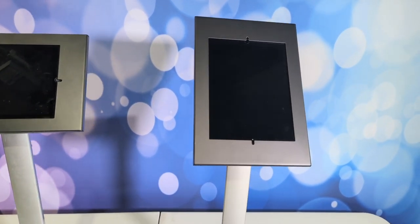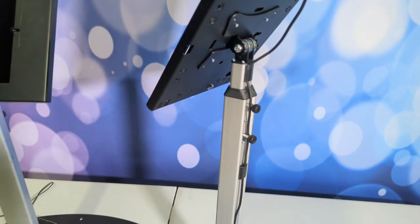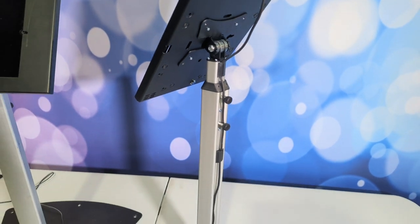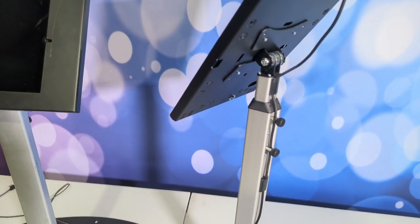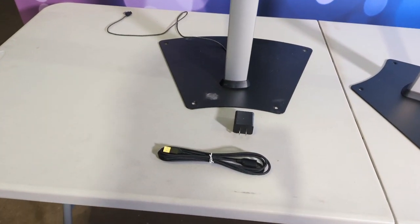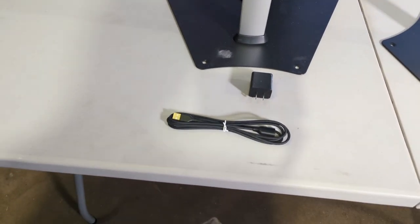These are adjustable height. I've replaced the stock knobs with the finger knobs to make it a little bit easier — these are locking. And then I have purchased an extra power pack and USB extension cord.